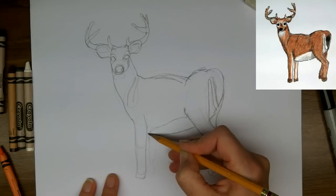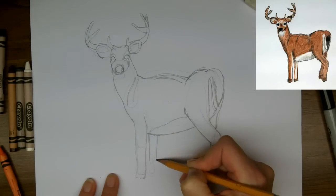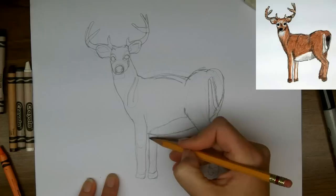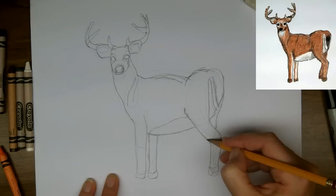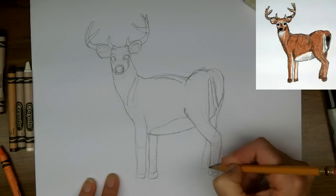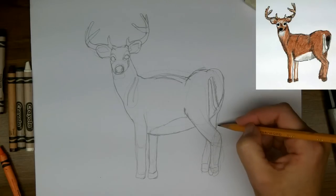And now the back leg from the front of the body, from the far side. And I'll just put this other back leg in, standing a little bit to the front — I think that will look more natural.